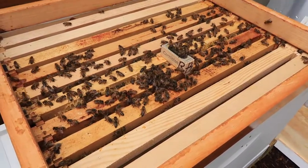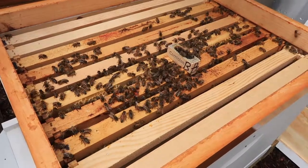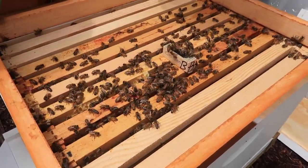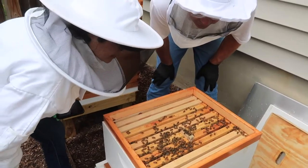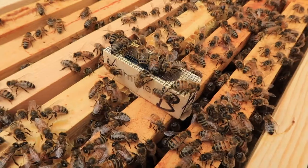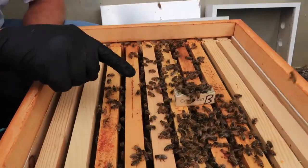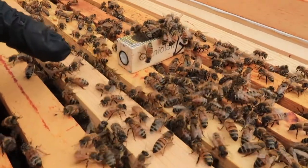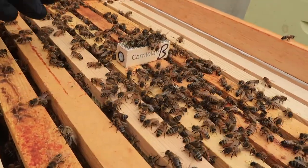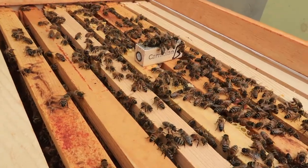It's been about an hour and a half since we did that transfer from the other frames over to here. Everybody got to know each other. Now they're really curious about the pheromones that she's given off — they're all going nuts. There's a candy plug. Right there — it's a candy plug that introduces the queen slowly. Over time, I've seen it take less than a day for them to eat out that candy and release the queen so she can do her job.